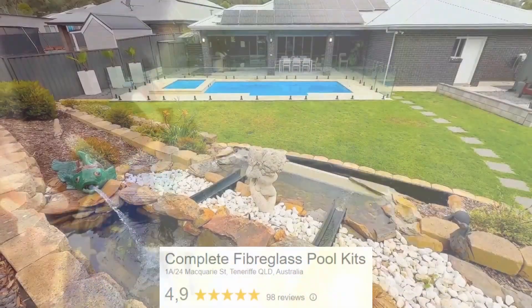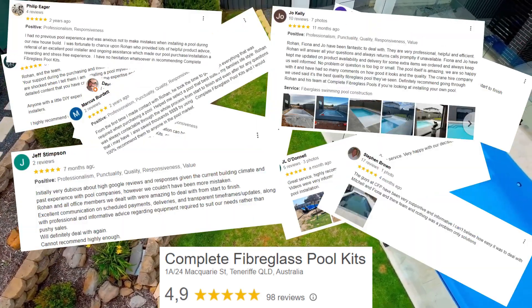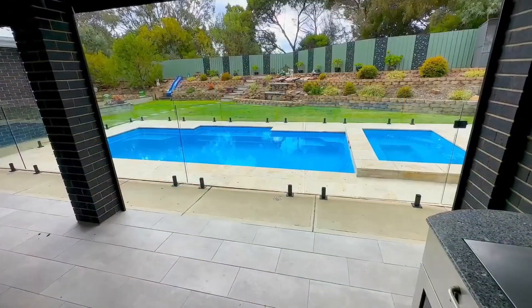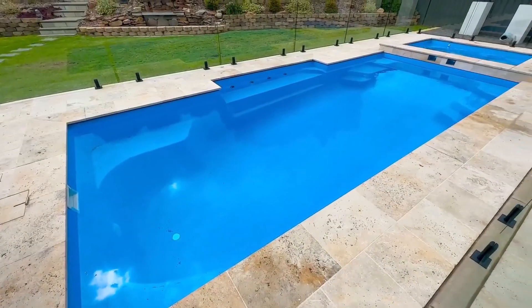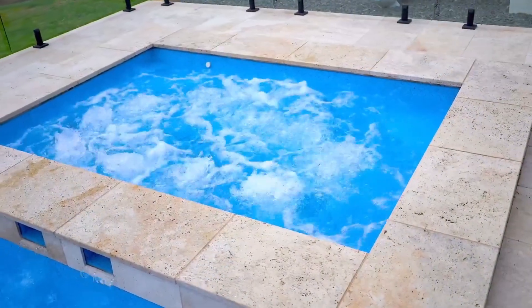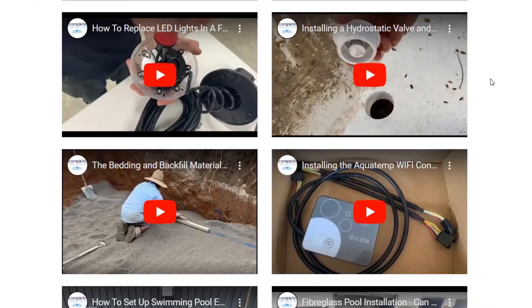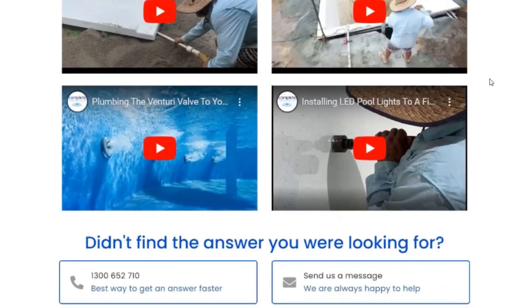Well there you have it — just a little sample of the video that we provide. We know from our customers all over the country that these videos make a huge difference to putting the pool in, enjoying the process, and getting a fantastic outcome with your DIY pool. The name of the game is you want to absolutely save thousands of dollars on your pool, but when someone comes over and has a look, they shouldn't be able to tell whether you put the pool in yourself, used a local installer, or went to a full service full price pool builder. That's what these videos and all of our supporting documentation are all about. If you'd like to learn more, you can get in touch with us through the website and talk to the team — we'd love to hear about your project and how we might be able to help.